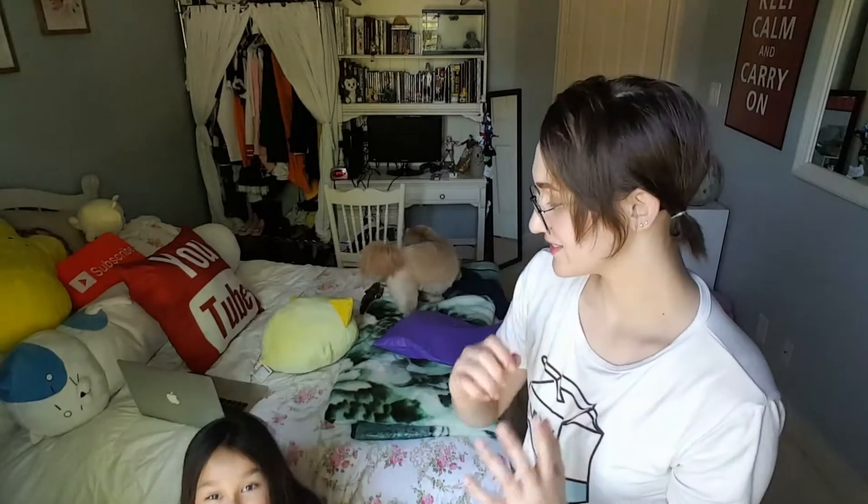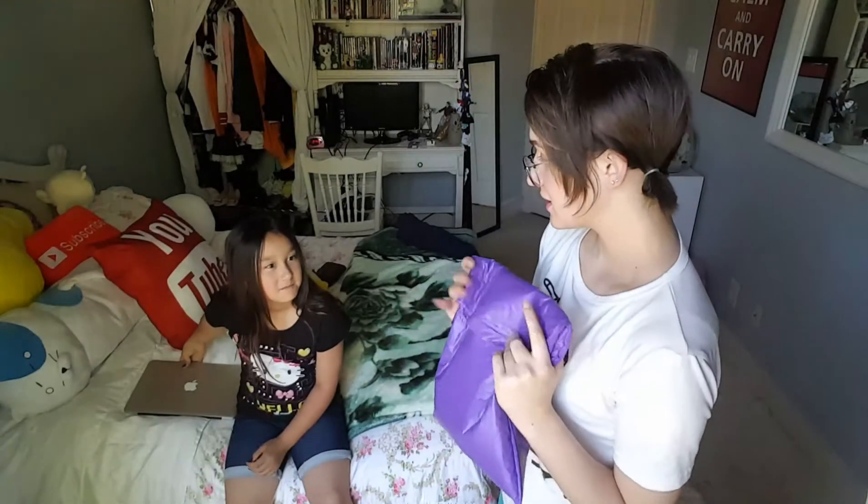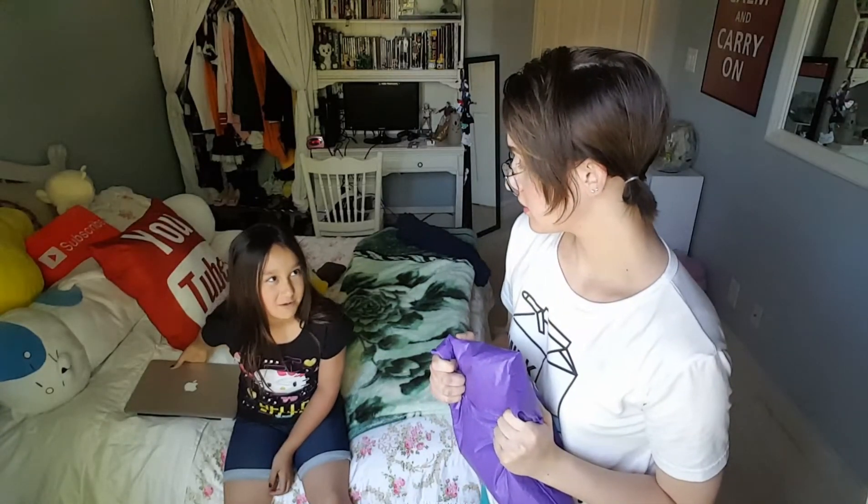What's up everyone? Today we're going to be unboxing a colossal bread squishy. I am so excited. I have been waiting for this to come in the mail for such a long time and it's finally here — the colossal bread squishy. Let's rip this open.